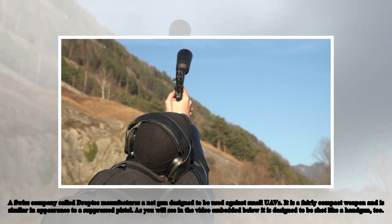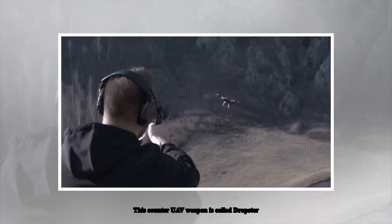A Swiss company called DropTech manufactures a net gun designed to be used against small UAVs. It is a fairly compact weapon, similar in appearance to a suppressed pistol. As you will see in the video embedded below, it is designed to be shot like a handgun, too. This counter-UAV weapon is called the Dropster.